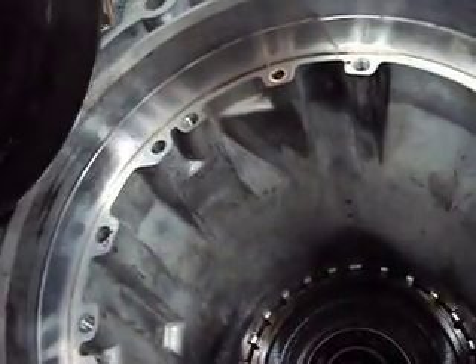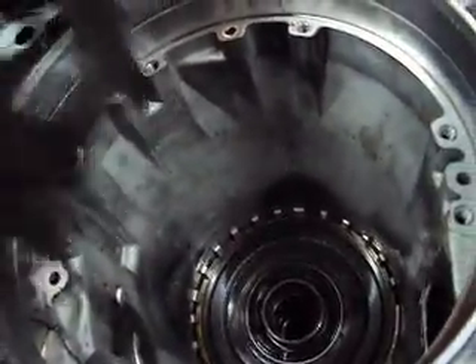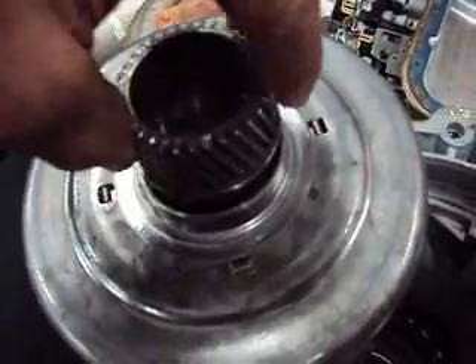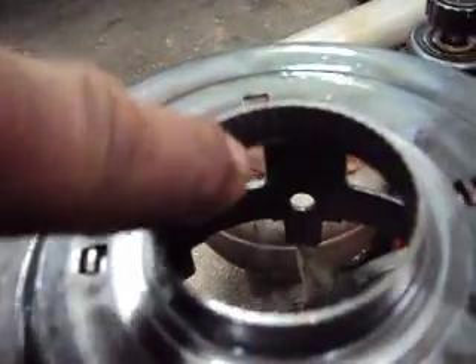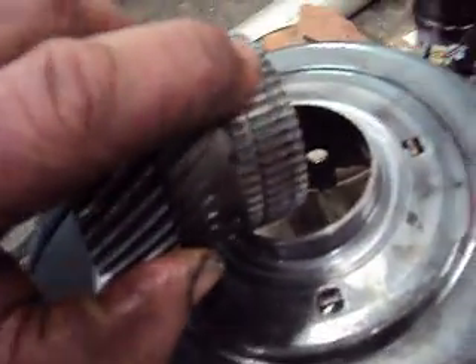We'll reach down in here and pull up our Reaction Sunshell gear. As you can see, we can put that in there and easily spin that back and forth. We have no teeth left over here — if you can see that with the camera, it's smoothed right off. We can also see some damage on the Reaction Sunshell gear itself.